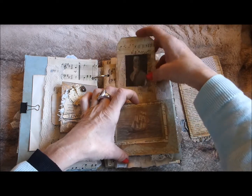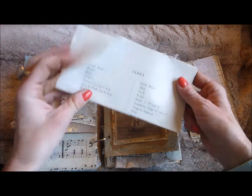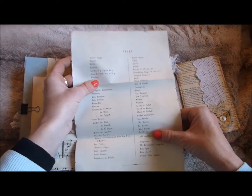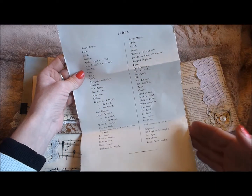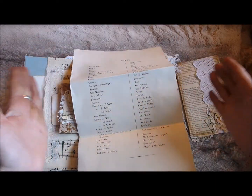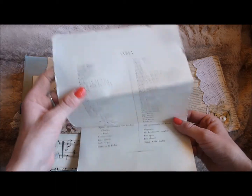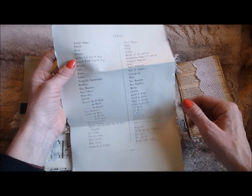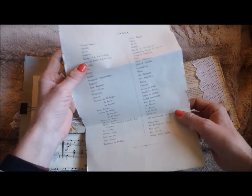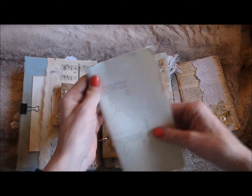Behind there is a tag with various things stuck on that goes in, and it's also a top-loading pocket where I've put the index page from some sheet music. I trimmed it down slightly because it was a bit too wide, then ruffled the edges a little to look more vintage. The back is plain, so it's a really good size for journaling.